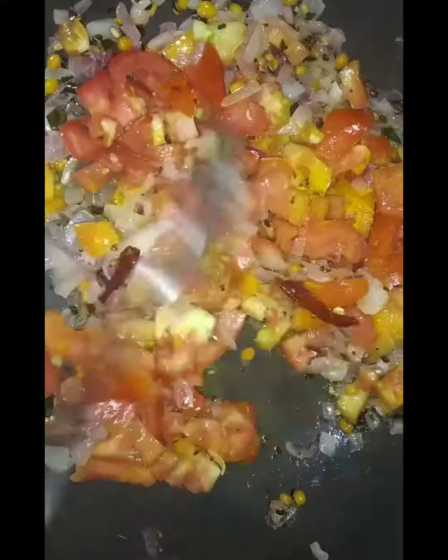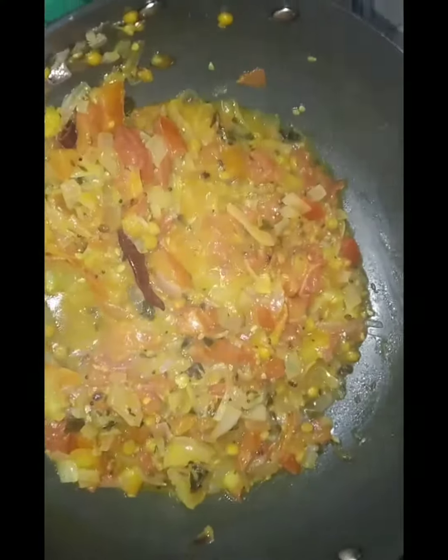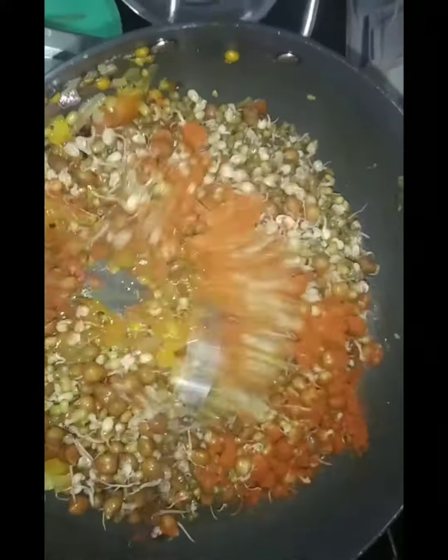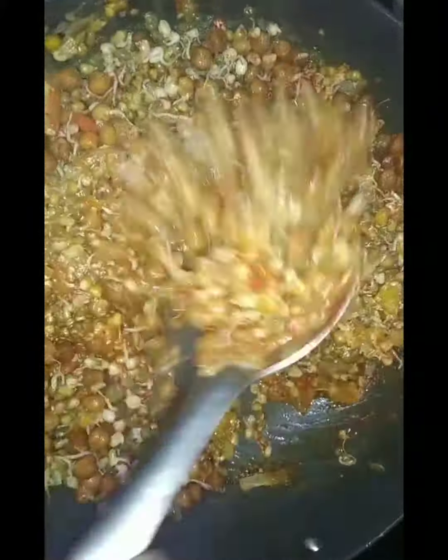I cook 2 spoons to the fish. If I do better, it doesn't come to the water bone.